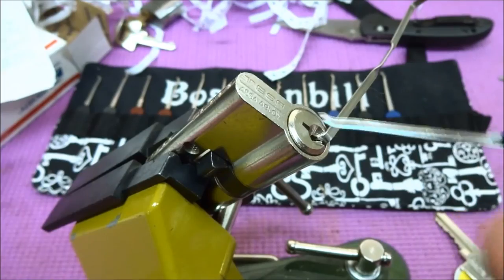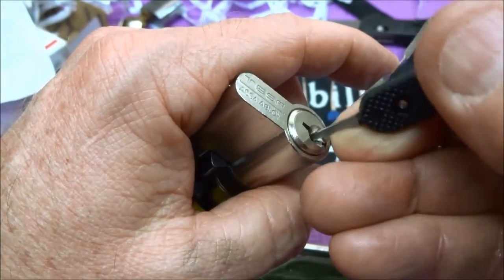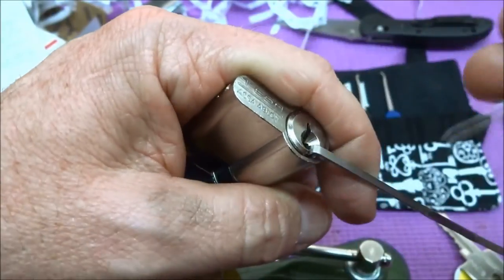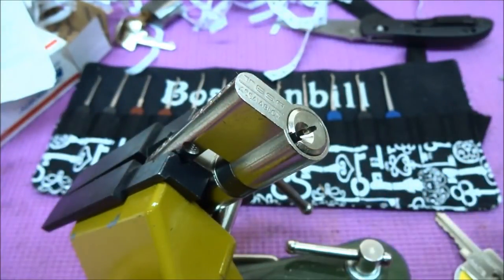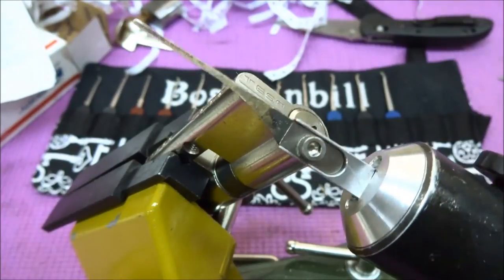Because there are no security pins in this thing, it opens so easily — I can't believe it. It's damn near impossible to SPP, but you can rock it open almost every single time. And of course, if you have one of these, it works just as well, but this makes a lot more noise.